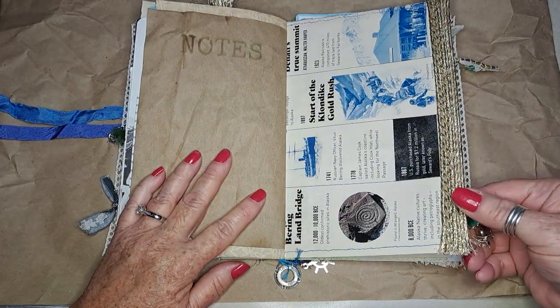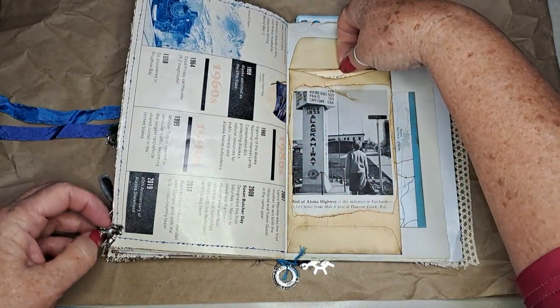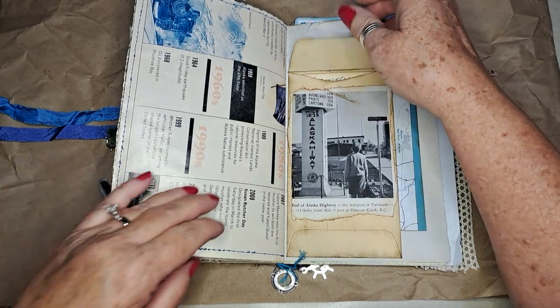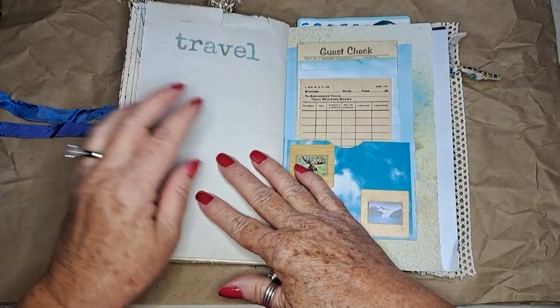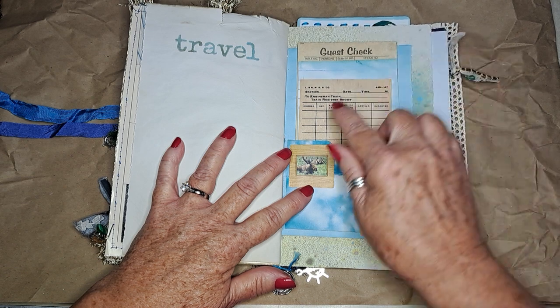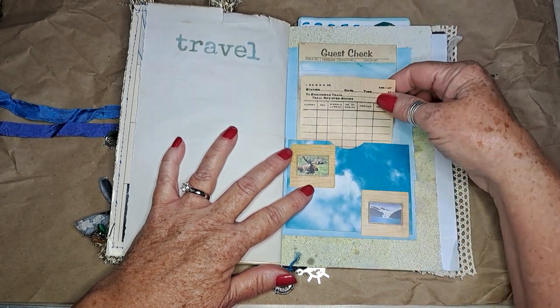Here's the other side that gives all the information. This is to put little keepsakes in — I put 'love notes' on it. It's also a pocket where they can write about their keepsakes.